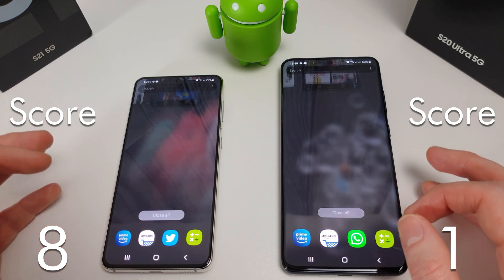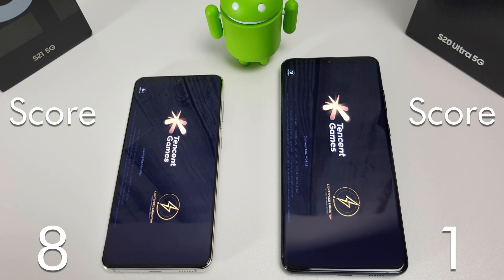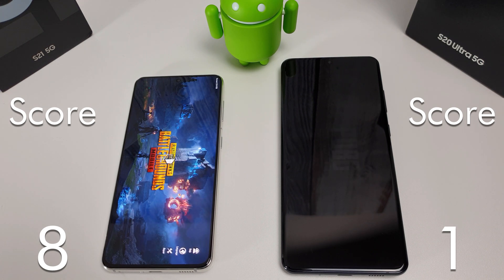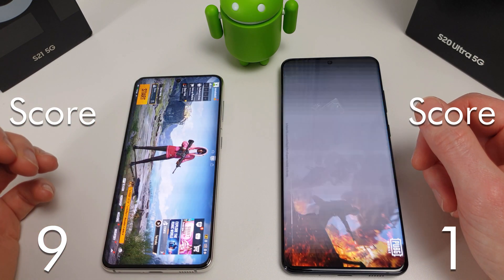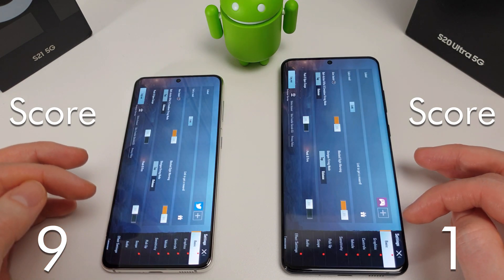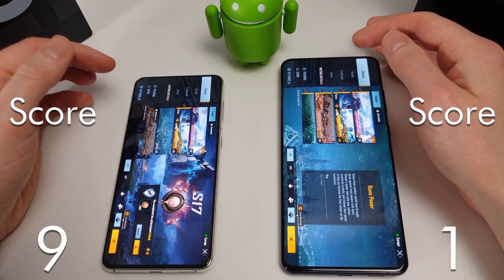Now I'm just going to clear out all of those from memory and move on to the games to see how long each one takes to load up. We're just going to go into the training mode now and see which one loads up quicker.